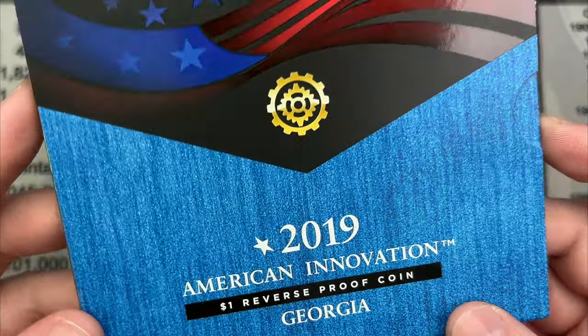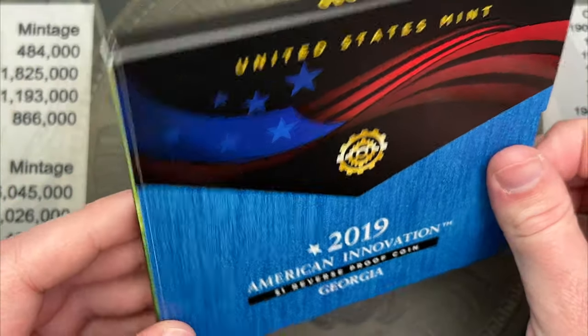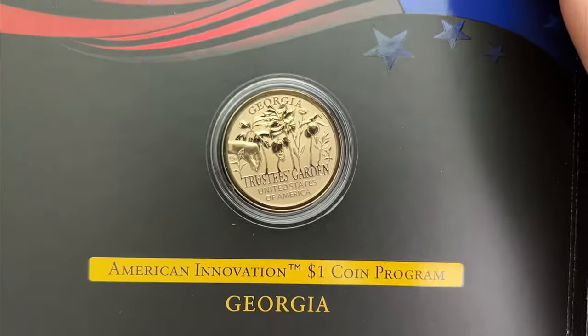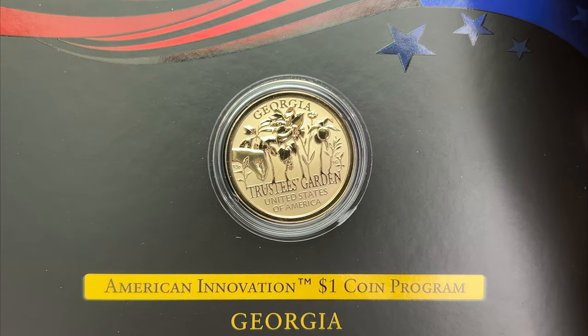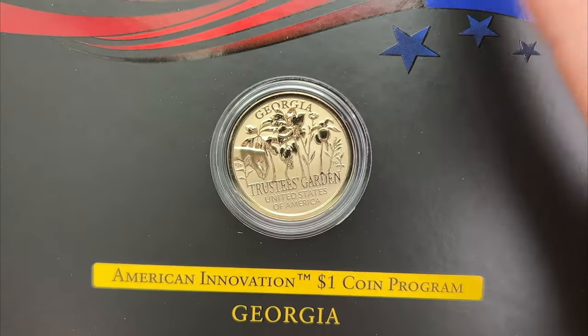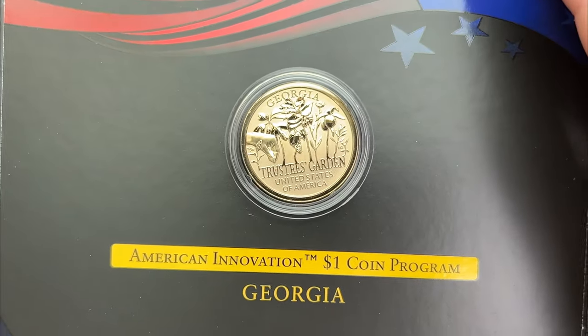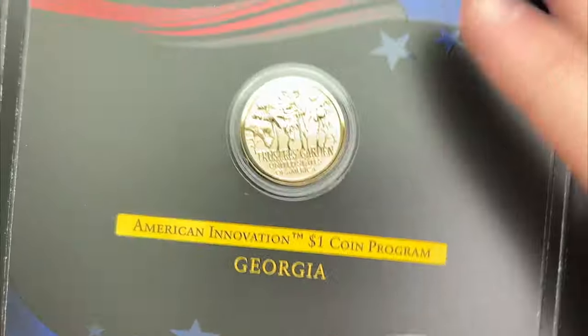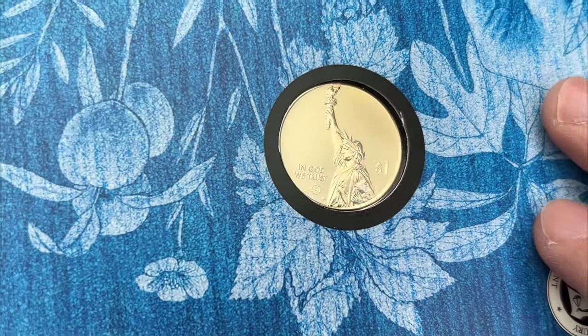This is the one dollar reverse proof coin — American Innovation Dollar. I ordered two things because I needed something else to fit in the cart to go with it, and so I picked this up. This is the Georgia reverse proof.